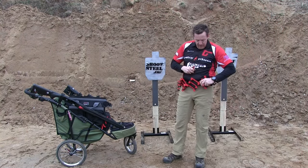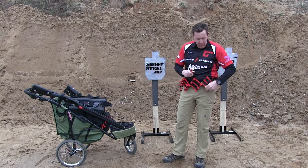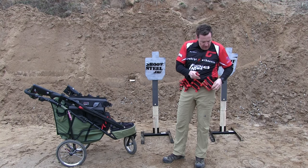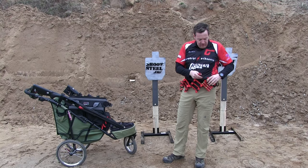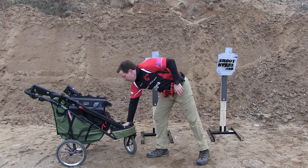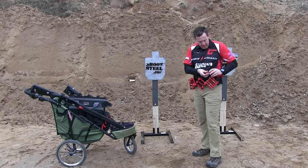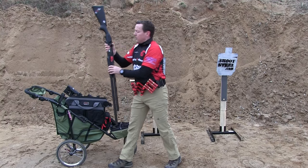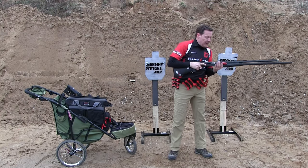Interesting thing too — this year I've also switched to loading weak hand, partly because I was dropping a lot of shells loading strong hand on quads. So I was looking for something that was frankly a little less risky.